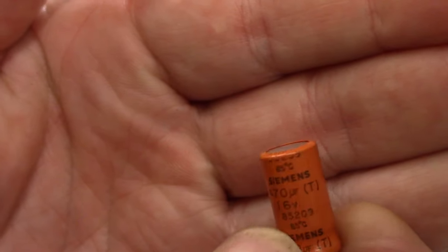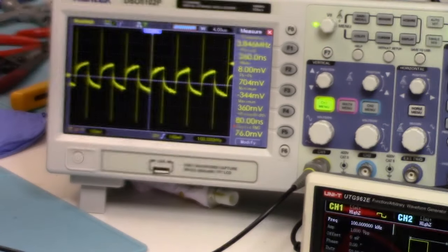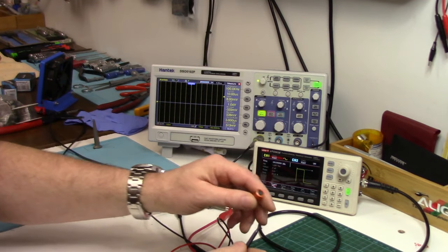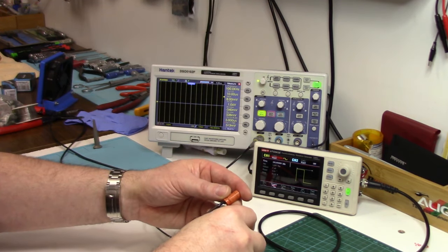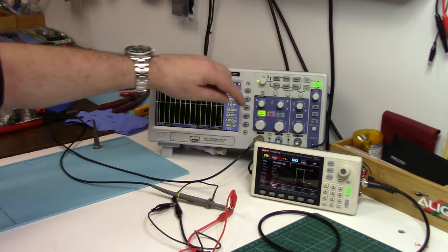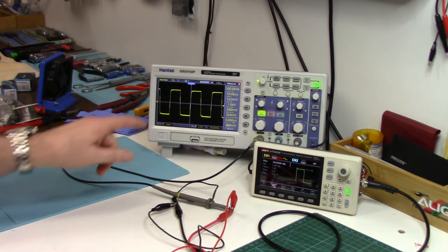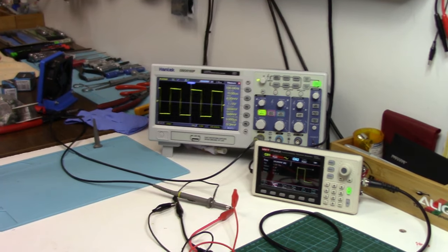Here's one that looks fine physically — it's a 470 microfarad, 16 volt. But if we hook it up... there's lots of information online on how to check capacitors with oscilloscopes, so if you're interested in this method, do a little research. Look at this — it's not even suppressing any of that wave. It's rounding it off a bit, but that's it. Totally garbage.